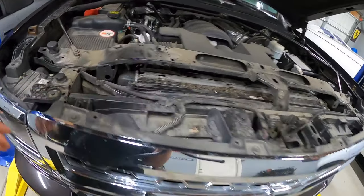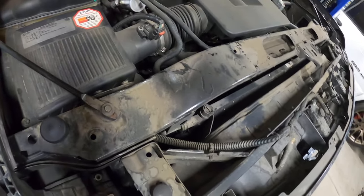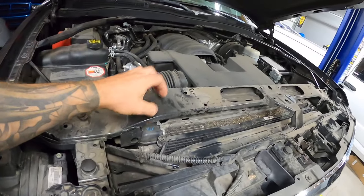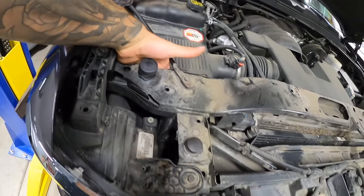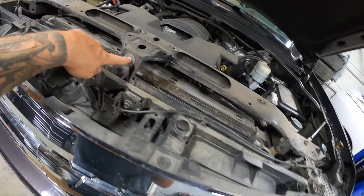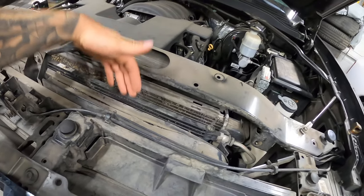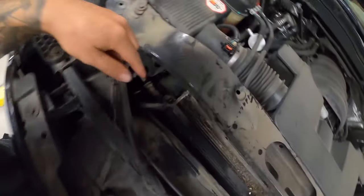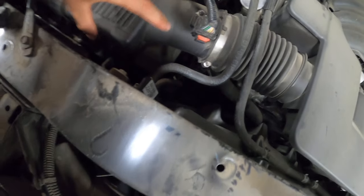Once those are removed there's a couple of ways — some guys will remove these bolts, tip the whole rad back, and pull it out that way. Either way these bolts have to come out. The other method is taking out this top cross member — there really isn't that many bolts, I believe there's six, three on each side underneath. There's also transmission lines running in here, and down below is where our two AC lines run in and out.